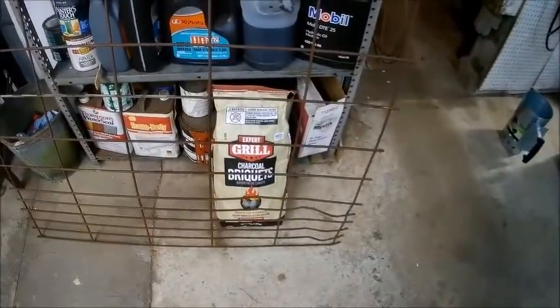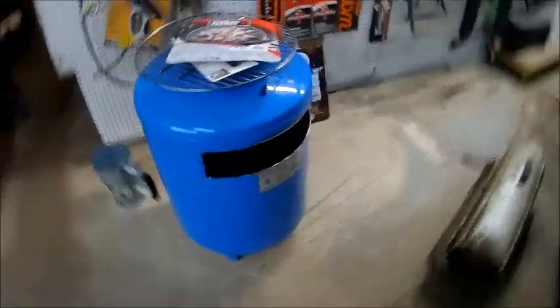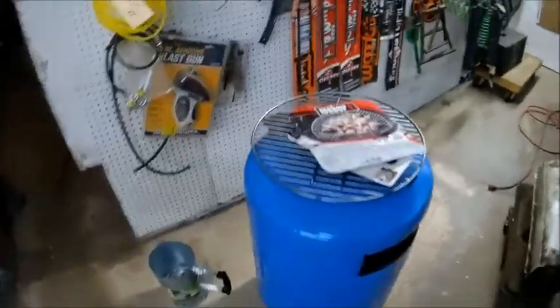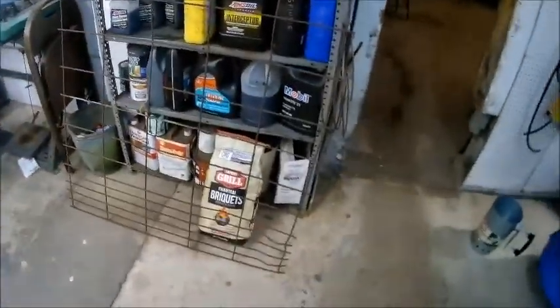We got part of a hog panel, part of a bag of charcoal, one of them charcoal chimney gizmos — don't know what that's gonna do. Got this pressure tank here with some holes cut in it, and he's got a grate. I think he's gonna make some sort of barbecue. I think he should stick with upholstery. Maybe he's gonna butcher a hog and cook it — I don't know what the hog panel's for.